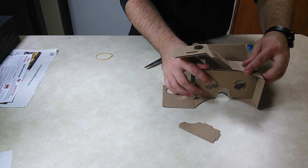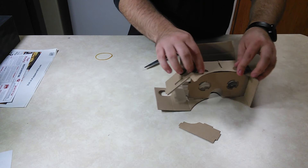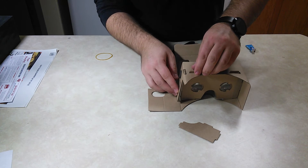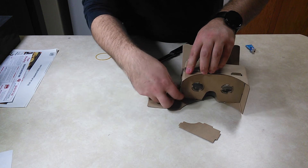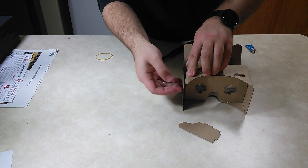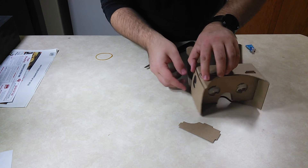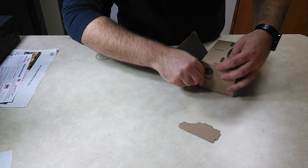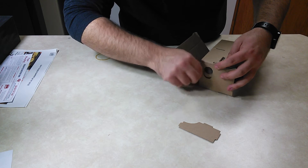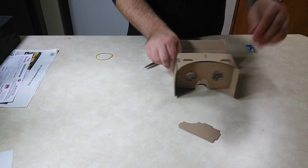Fold this over the top — all these little notch things should line up with the holes. Then you fold this down over like that. This should fold up just like that. And actually, your other magnet fits right in there if you did it right.